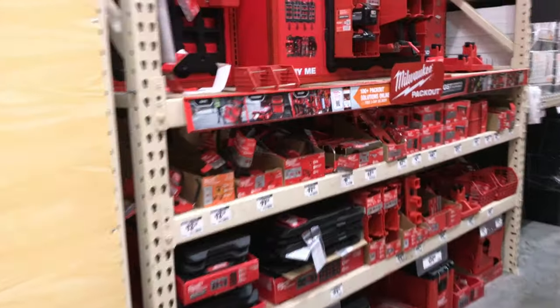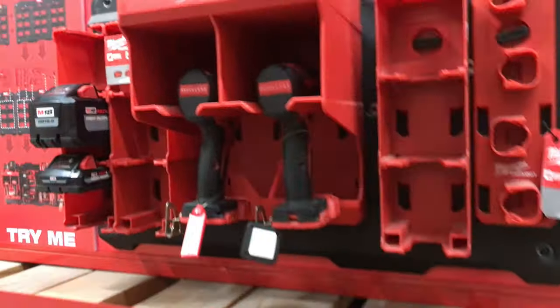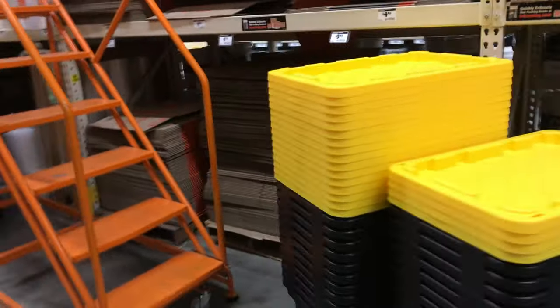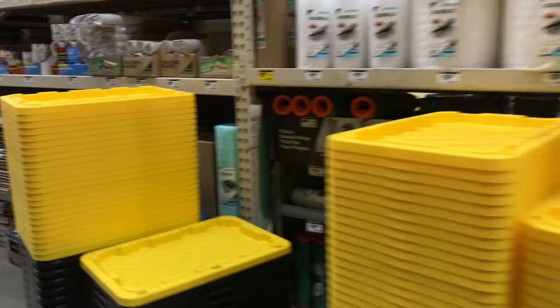Oh, Milwaukee — they got some Milwaukee stuff. Accessorize your tools, that's smart with the rack. That's a pretty cool smart thing. There's some storage stuff, boxes, bubble wrap.